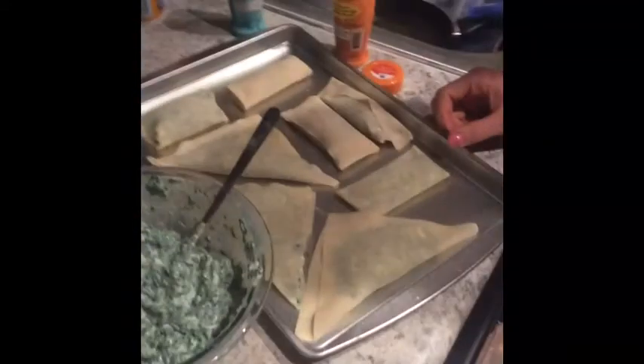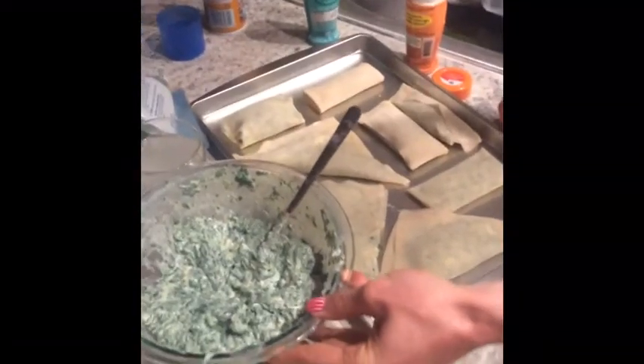Then you're going to put it in the oven at 400 degrees. There are 170 calories in three wrappers, so you can eat at least three. Like I said, all this is spinach and fat-free cream cheese, so not a lot of calories, very low in sugar.